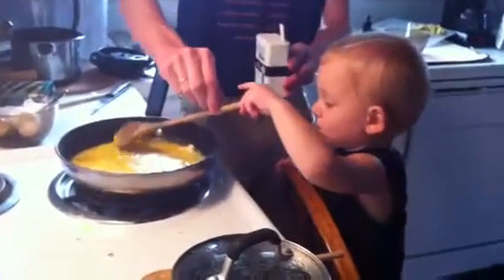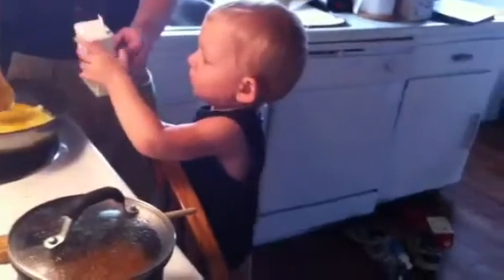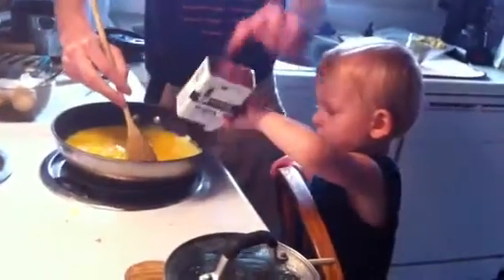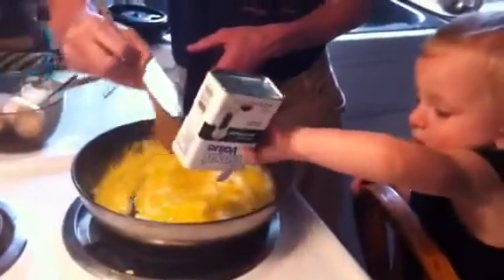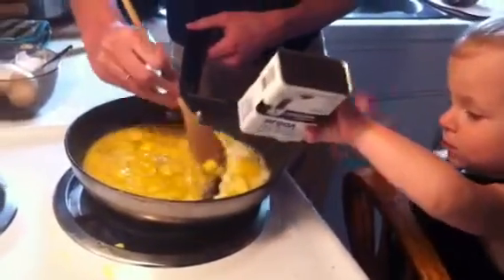Can you add the pepper? Zachary, do you add the pepper? You add the pepper. Shake the pepper in. Into the pan — not on the... in the pan. There you go. Keep going, you gotta shake more in. We need more pepper. More pepper.